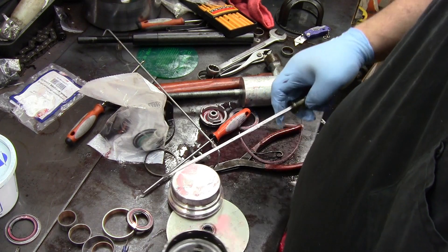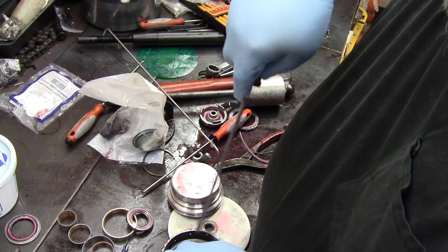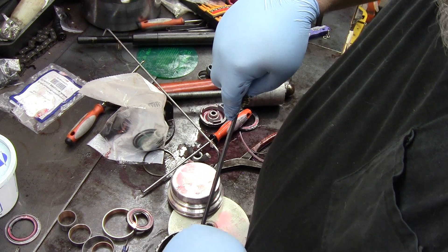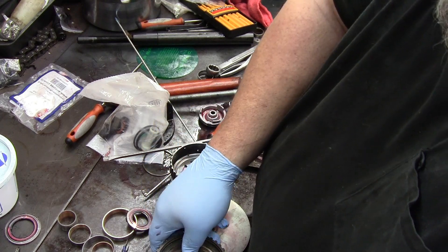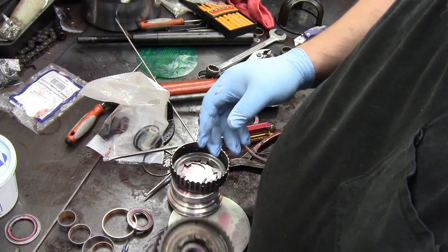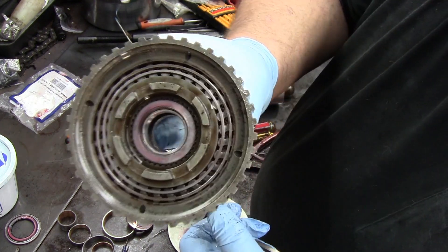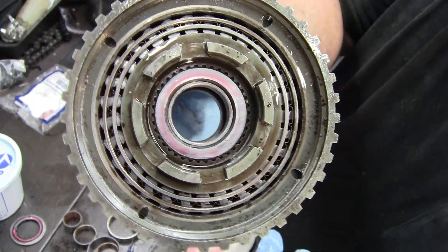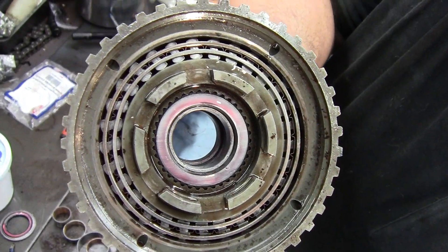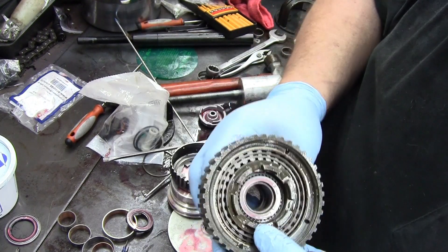You want to make sure that this is a 29-element sprag. Element means those fingers that are in there. See how that's got a double cage on it — that's the one you want. If you get one with a single cage that's plastic, throw it in the trash and get one of these, because these are a known failure on the 700R4 and the 4L60.